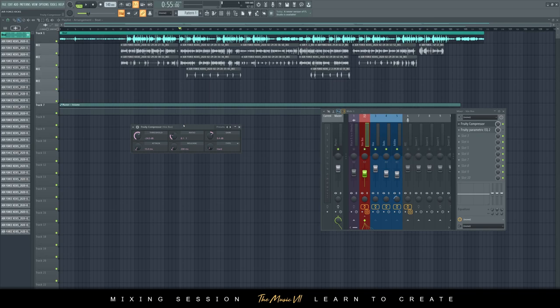After that, essentially all you're doing is reducing the threshold and the ratio and increasing the gain — you can worry about attack, release, and type afterwards. The main thing I always do: I set my threshold between minus 20 to minus 30 decibels — here you can see it's minus 24. For ratio, I usually set it between 6 or 7 up to about 10.